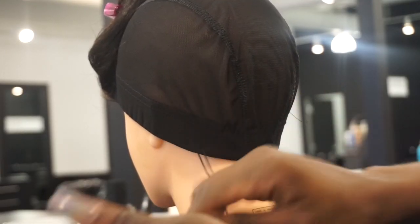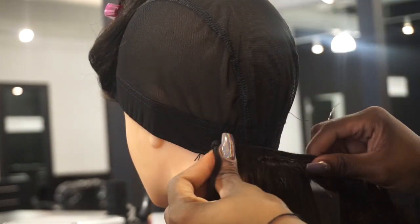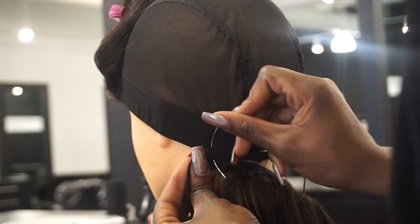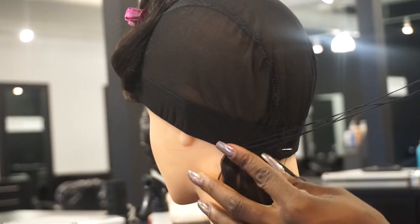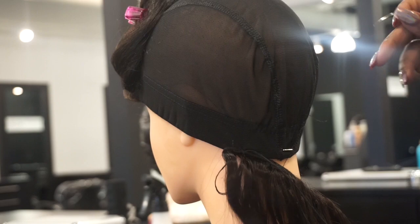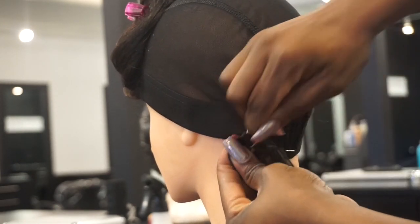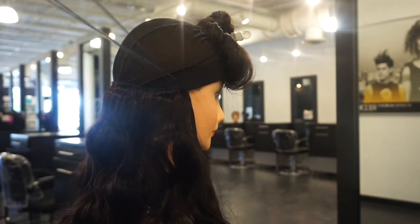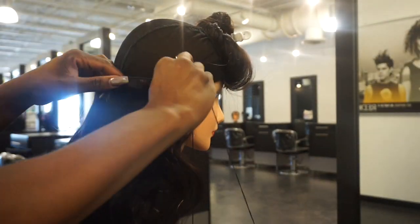First you want to take your needle and thread and thread the cap. Now I'm sewing the weft onto the elastic part of the cap. I proceeded to sew the hair down — right now I'm showing you the flip-over method that I use. I don't cut the extensions.